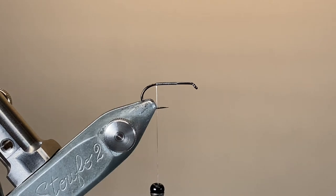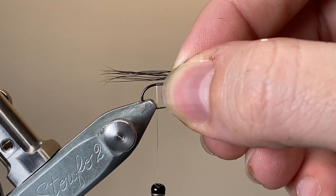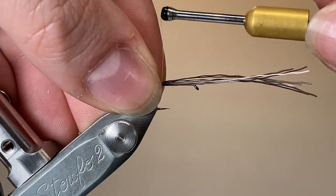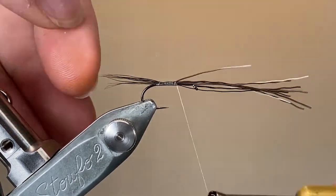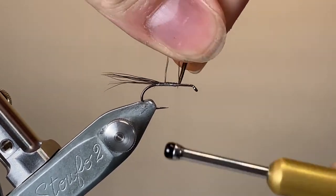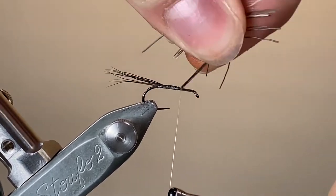Here I've stacked a few of my moose mane hairs, maybe eight to ten, and I'm going to tie it in as a fairly long tail. The deer hair body is going to slightly overhang this at the tips, so I want to give it a little bit of extra length compared to what I'd do for a normal body. I'm going to tie those up the length of the hook shank, laying down a nice smooth foundation and pulling down with the GSP thread, taking a few fibres at a time — you can break those off.